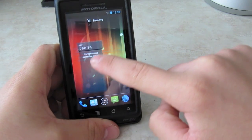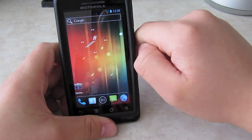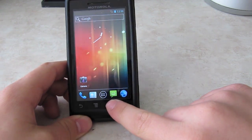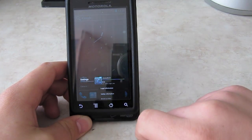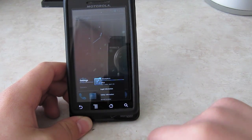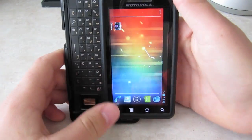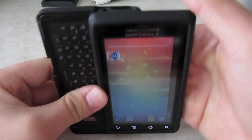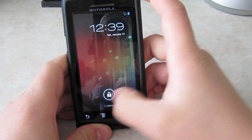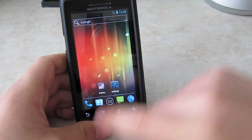If you hold a widget, you can move it and stuff. If you want to remove it, just select Remove and it goes away. You also have multitasking — just hold the home button. There's the multitasking view. You can press an app to go to it, and if you just swipe it, it'll go away and close the application.